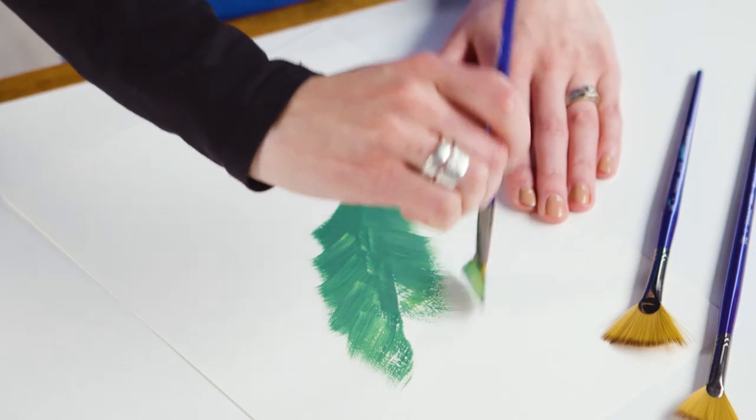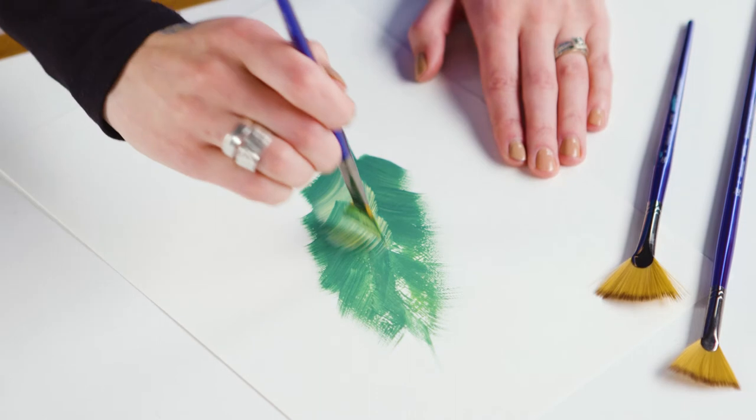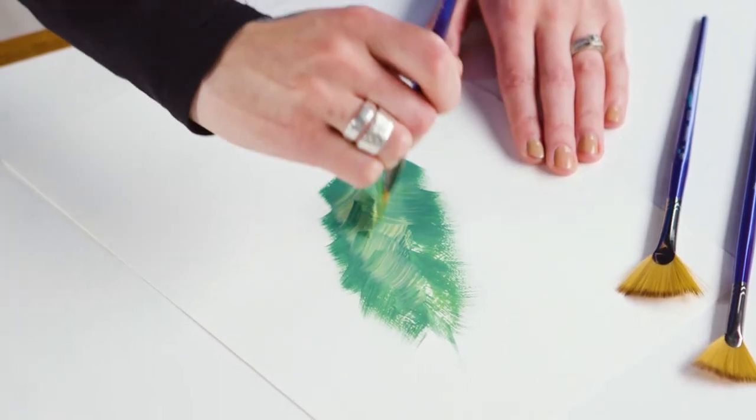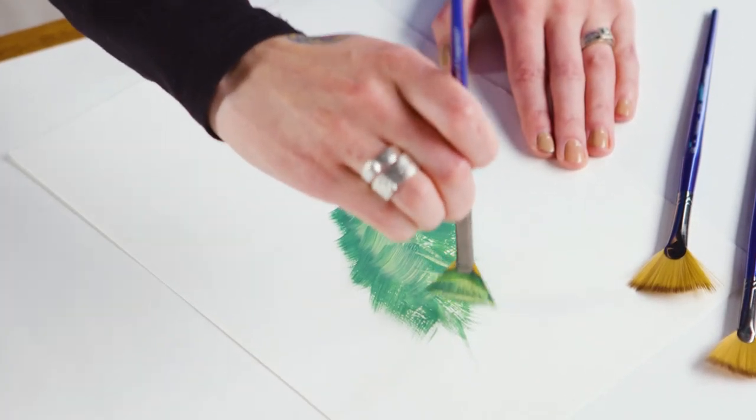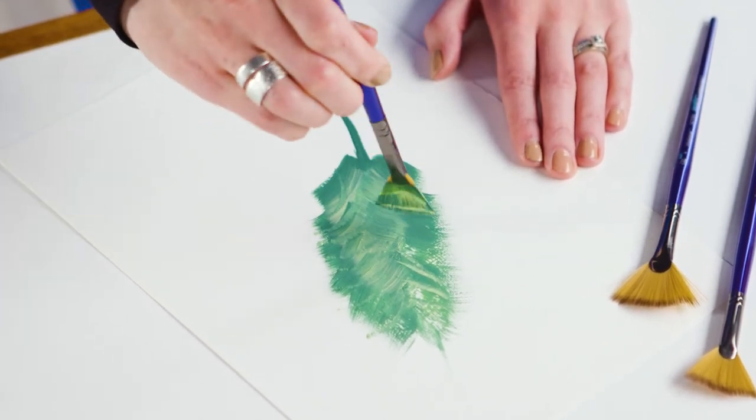A fan brush is shaped like a fan, making it perfect for creating natural textures like grass, leaves and sand. You can use it to blend colours and strokes together or use it to stipple paint onto the canvas for textured areas. Also use it for highlights in hair or cloth, as the individual fibres will create variation in colours.